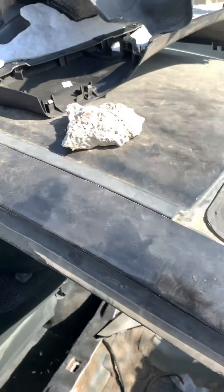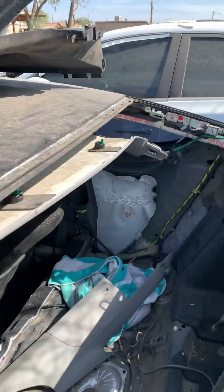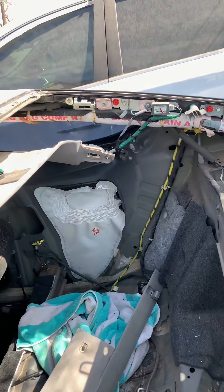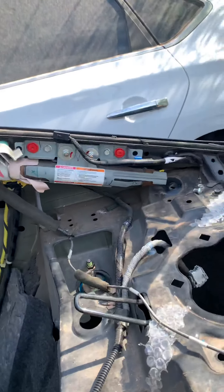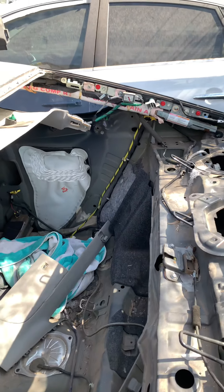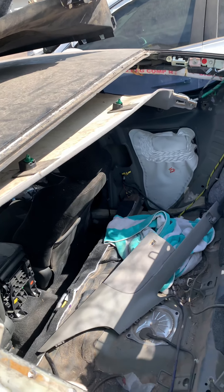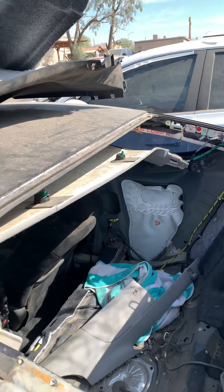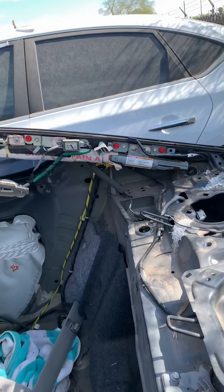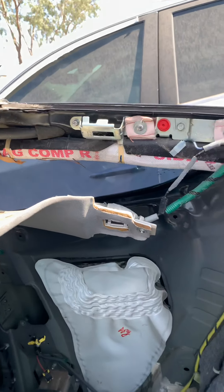Hello guys, I'm here with the 2008 Honda Accord Coupe, just going to show you how to remove the side airbags — the curtain airbags. As you can see, the back windshield has been removed, so it's easy to get in. In case you don't have to remove the glass, you can remove the airbag from inside, or install it — the packing is right here.